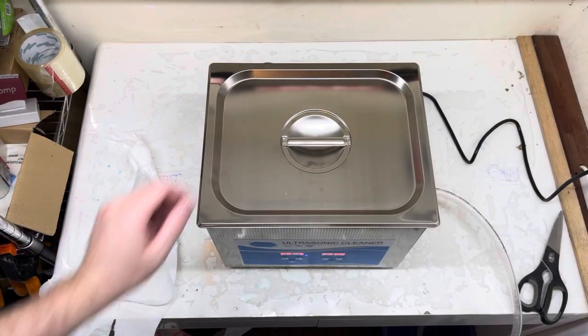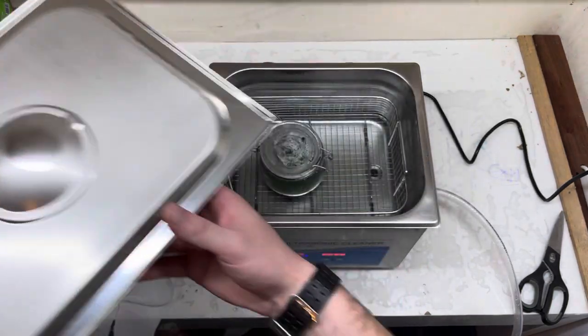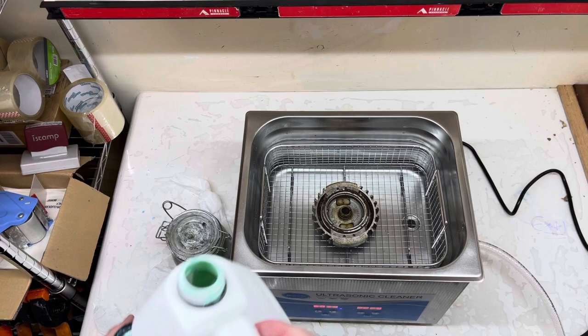OK, let's have a quick look at what we've got. It only got to 50 degrees, so it's not boiling hot, but I'm going to take that out and we're going to put that one in. Give it a splash of cleaner.